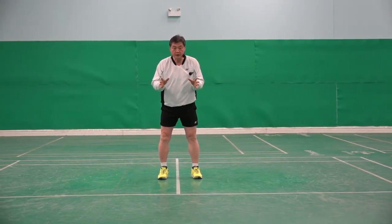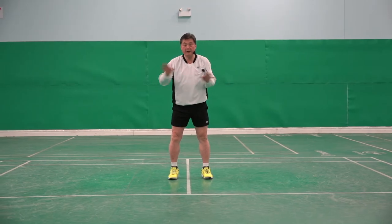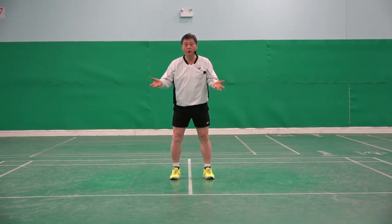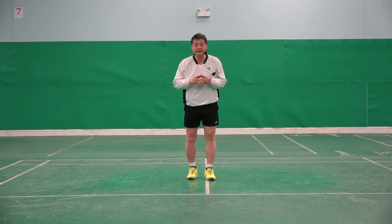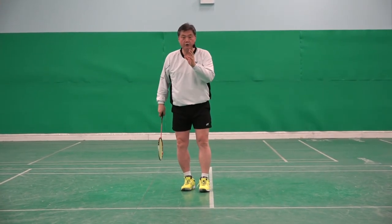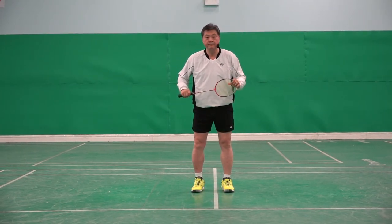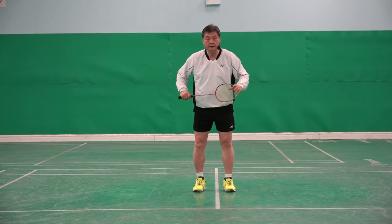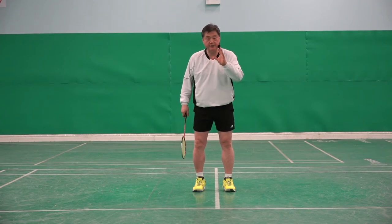It does not mean good just because many people are doing it the normal way. It does not mean it is right. But I really would like you to try it out. I will bet your shot and your movement will be improved 15 to 20 percent.